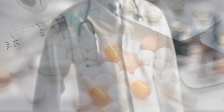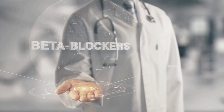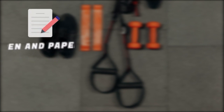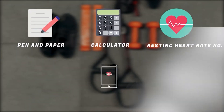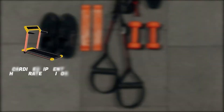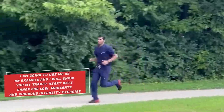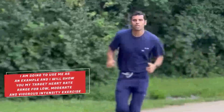If you want to take fitness to the next level and ensure you're exercising in the right target heart rate zone, you need to measure your heart rate during exercise. This is especially beneficial for individuals on medications that influence heart rate, such as beta blockers, and those recently affected by heart disease who want to avoid overexertion during early recovery. You'll need paper, a pen, a calculator, your resting heart rate, and a heart rate monitor — either from cardio equipment, a watch, or a chest strap. The method I'm going to teach is the Karvonen heart rate method, and I'll use myself as an example to show target heart rate ranges for low, moderate, and vigorous intensity.